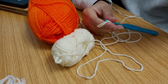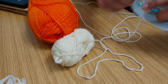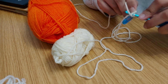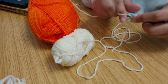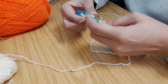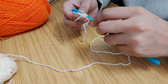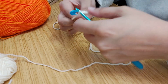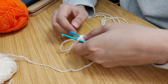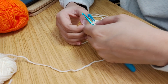Next is an increase, so I'm just going to go around this whole ring and do an increase. Round three is a single crochet and then an increase, continuing through the whole round.